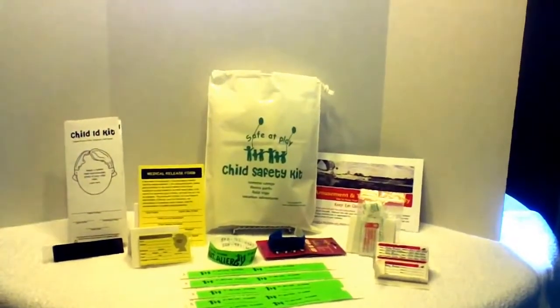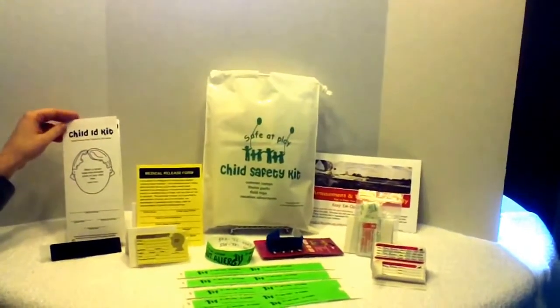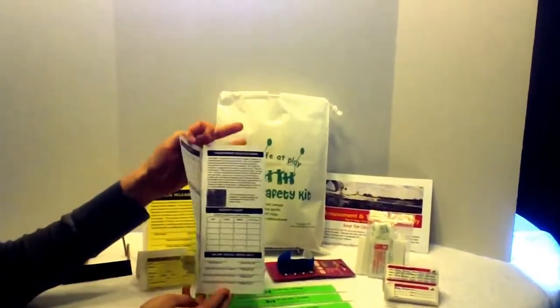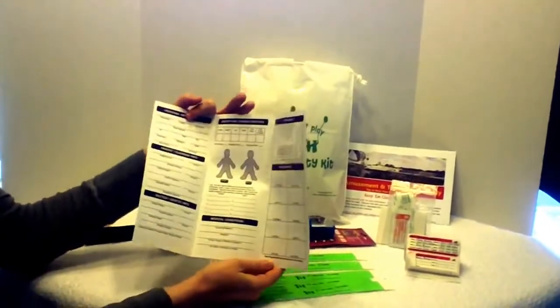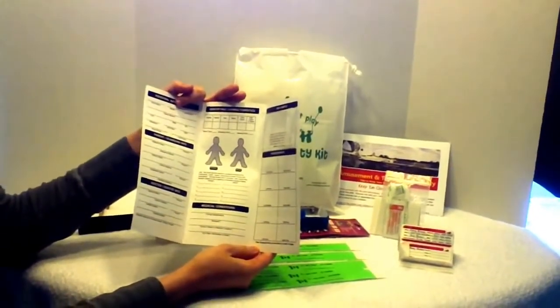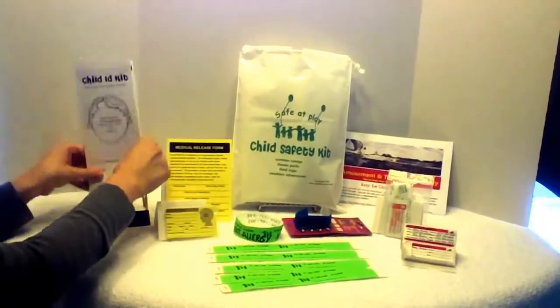First, a Child ID Kit, which is a tri-fold document for you to fill out with your child's photo, personal information and characteristics, medical conditions, and emergency contacts. There is also a place for your child's fingerprints and a place to save your child's DNA. Complete instructions are given for fingerprinting and collecting your child's DNA.